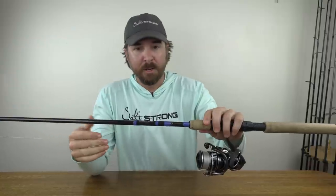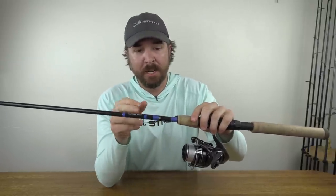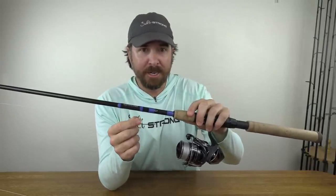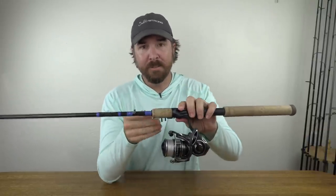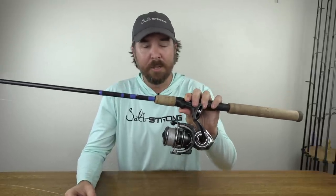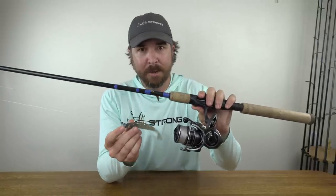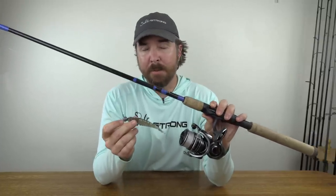Everybody else was using much bigger reels — 4,000s, even 8,000s. I just had a little 3,000 on an inshore rod rated for 10 to 20 pound. This is a custom rod we're working on with Mud Hole for fishing inlets, bridges, and situations like this — a fast action rod, 7.6 feet, rated for 10 to 20 pound braid. I had 20 pound Daiwa J-Braid 8 Grand, on a Daiwa BGMQ 3,000 reel. This lighter setup handled keeper-size grouper, an overslot snook, and that giant barracuda. The thinner line gave me better feel of strikes and got me down deeper more efficiently — that's why I think it gave me a leg up.